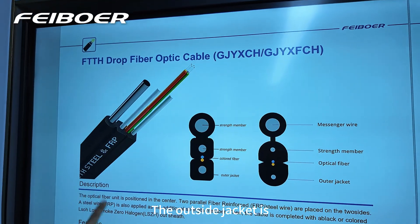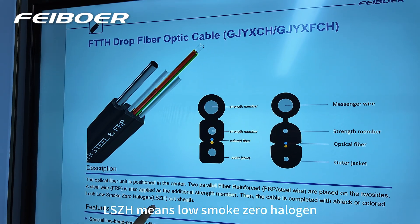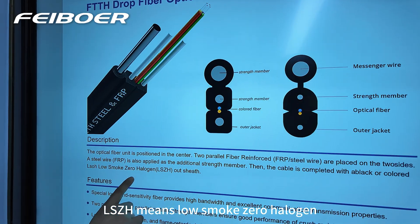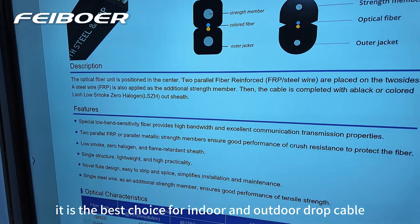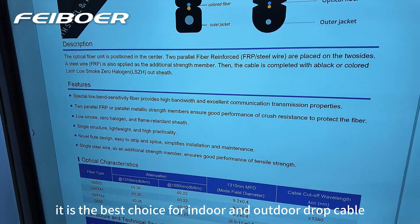The outside jacket is LSZH, which means low smoke zero halogen, and it is flame retardant. It is the best choice for indoor and outdoor drop cable.